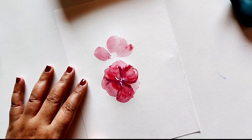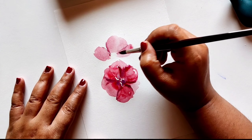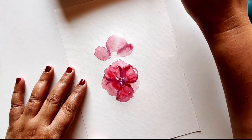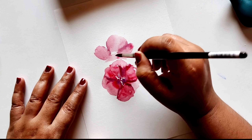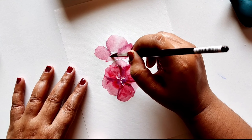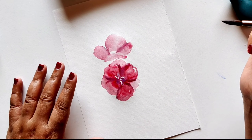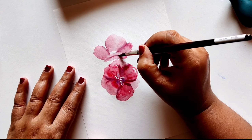Now let's repeat the flower, creating side angle flowers. When you're doing a side angle flower, you make volume with one front petal. The side petals are going to be half petals — they're not going to be the full petal.